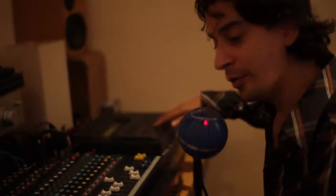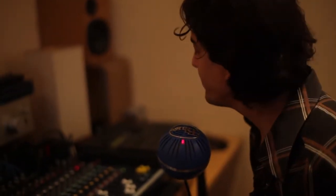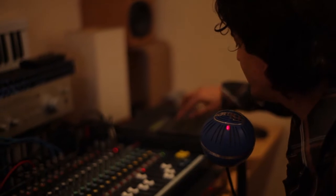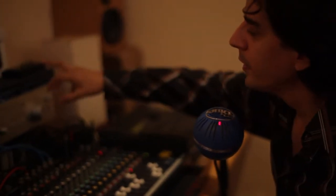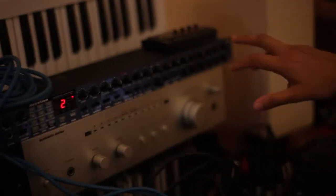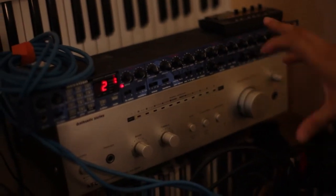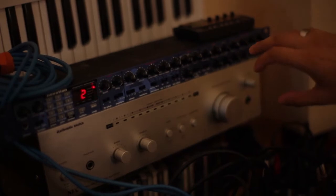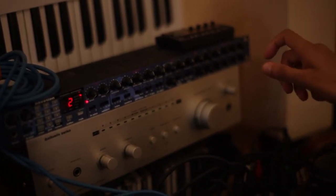I'll show you a little bit about the process with the sounds. Here you have the bass sound, which is from the old FM bass synthesizer. I have also this rack here, which is a modular synthesizer. I can synthesize the sounds to different degrees.